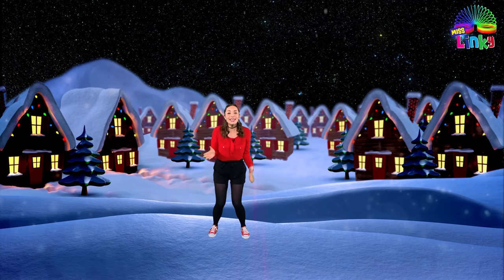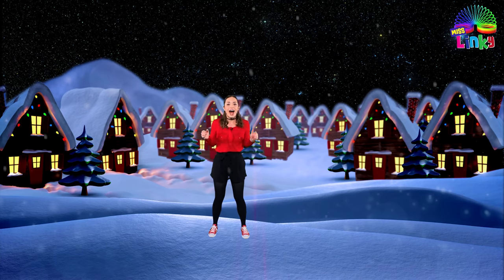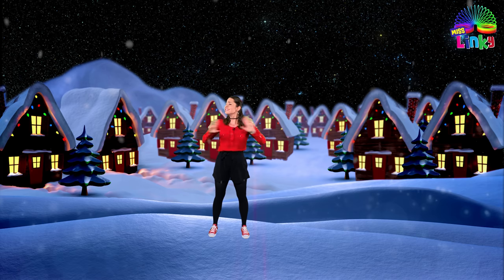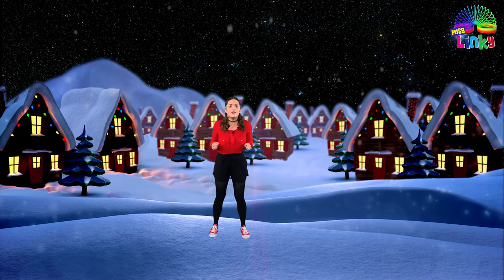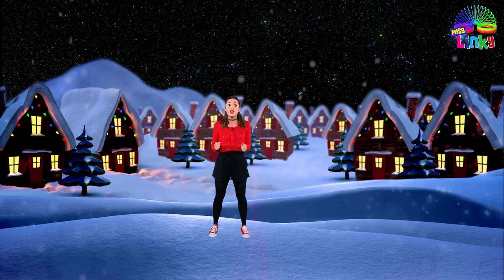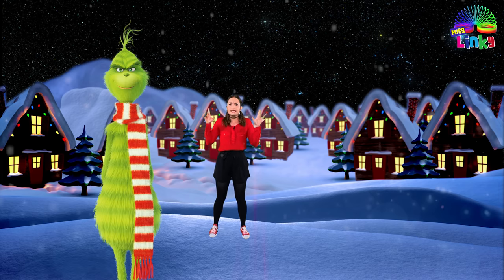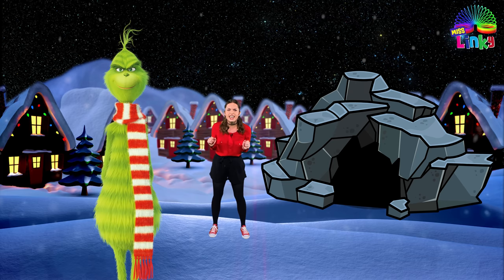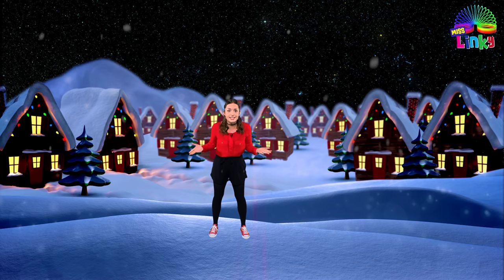Hello everyone and welcome to Christmastown. I'm so glad you came today because I need your help. Something terrible has happened in Christmastown. The Grinch stole everyone's Christmas presents. The Grinch is a grumpy old green man who lives in a scary cave at the top of the snowy mountain and he hates Christmas. That's why he stole everyone's presents.